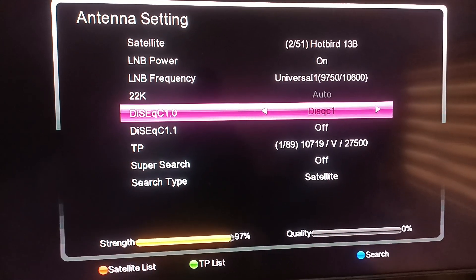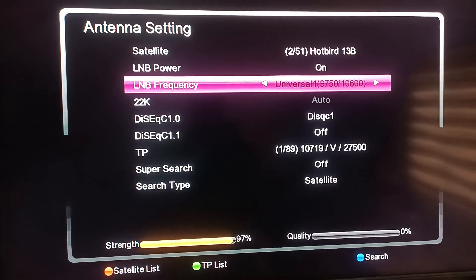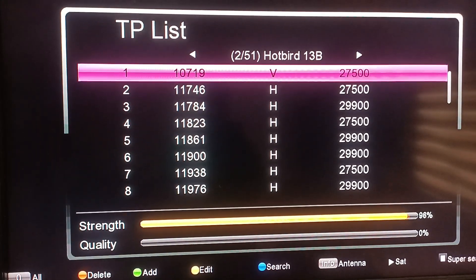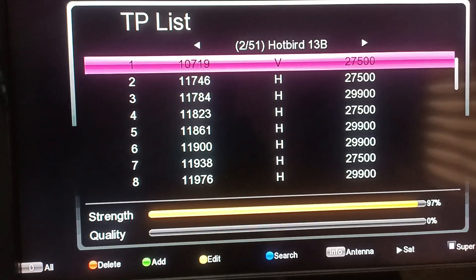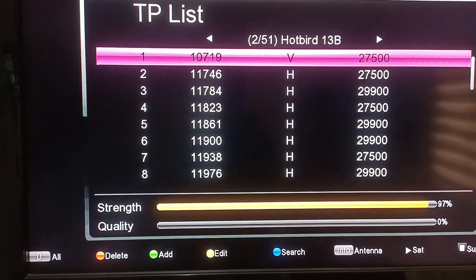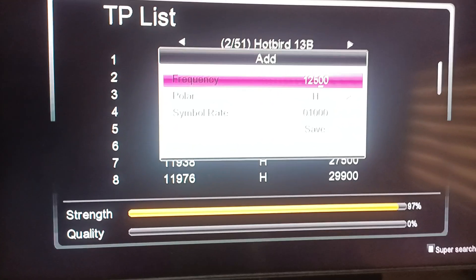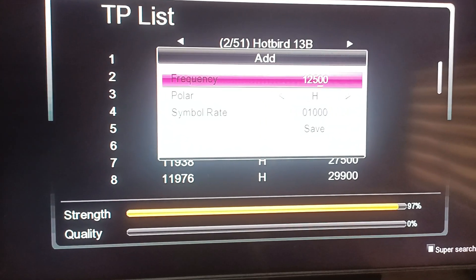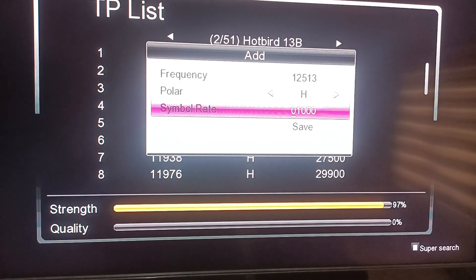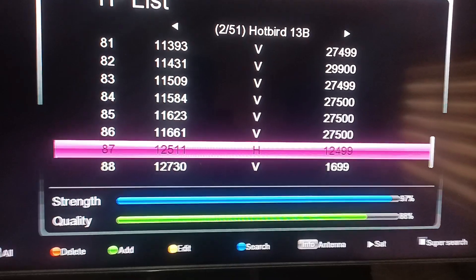I'll press the green button on my remote for the TP list. Then I'll press green again to add the TP. The TP for VSN is 12511, polarization H, and the symbol rate is 12500. Then I'll press save.